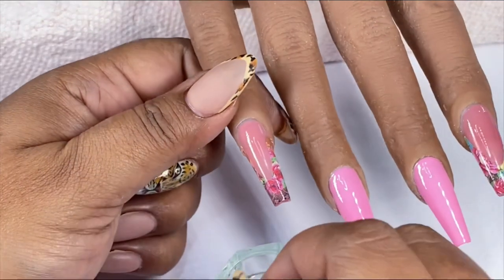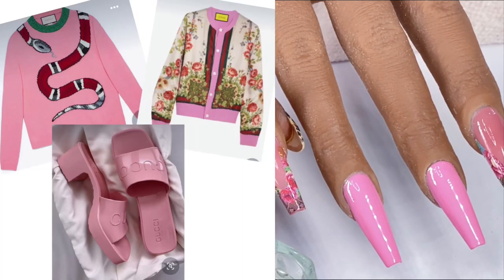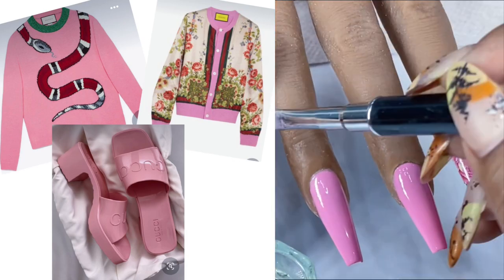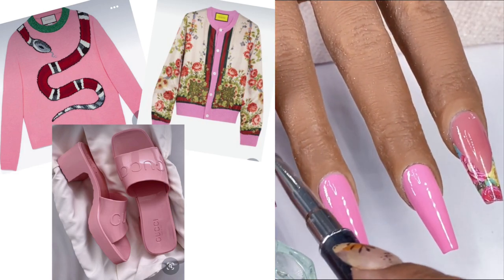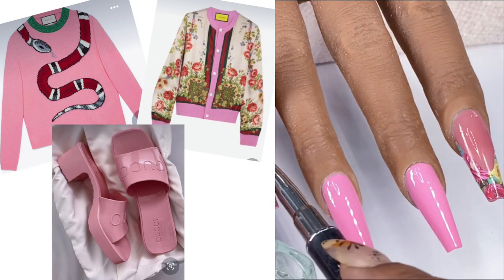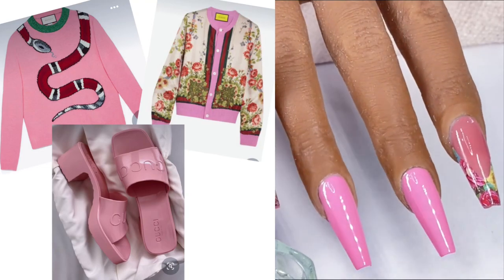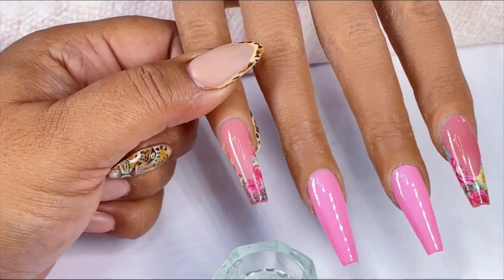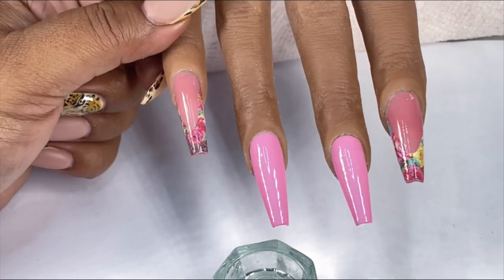The inspiration for this set came from a silk and wool floral sweater, as well as a pink sweater with the Gucci snake wrapped around the neck, and the embossed pink Gucci sandals. I'm going to be using some interesting techniques to achieve the outcome, and I found that I already had some floral decals in my collection which look similar, so I didn't have to go out and purchase those.